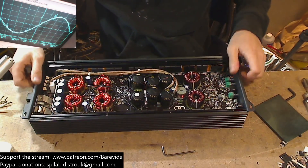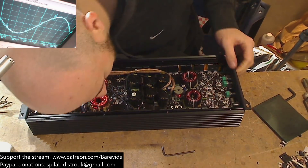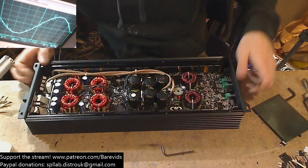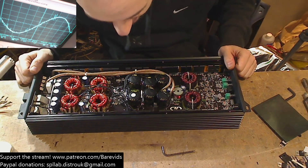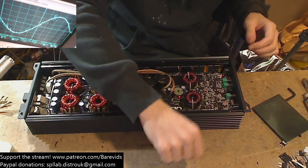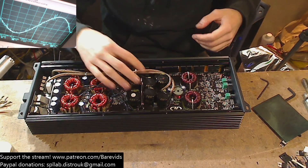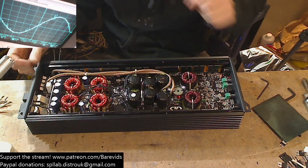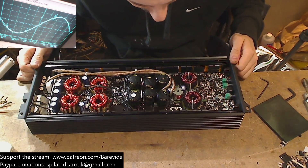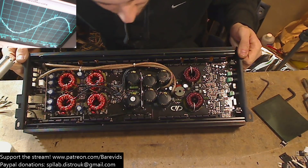Moving to the output section — the rail capacitors are rated at 400 volts and 220 microfarad. That's pretty standard. We have a nice cluster of six of those, which is a good number. I've seen amplifiers claiming to do 2.5k with only four of these capacitors, so six is not bad at all. It would be nice if they could have squeezed eight in there. The brand is Elcon capacitors — from what I've seen these are used in amplifiers and I haven't seen any of these capacitors die before; it's the Samyong caps that tend to die quite often.